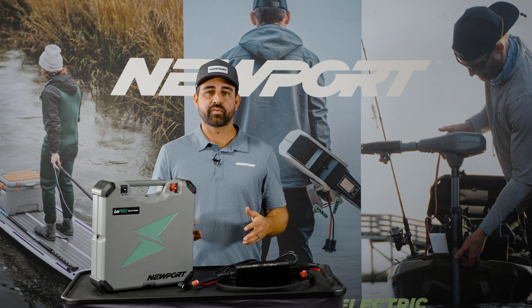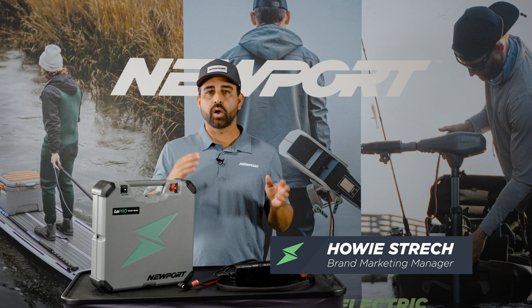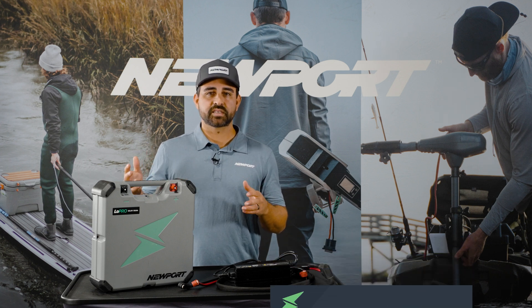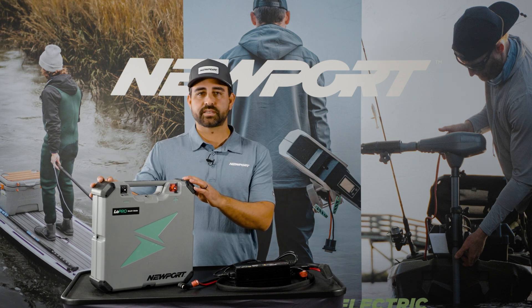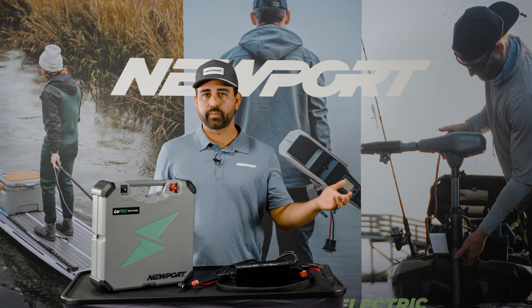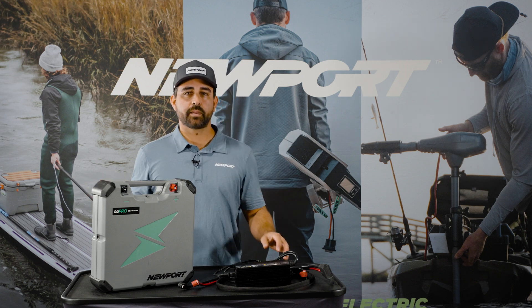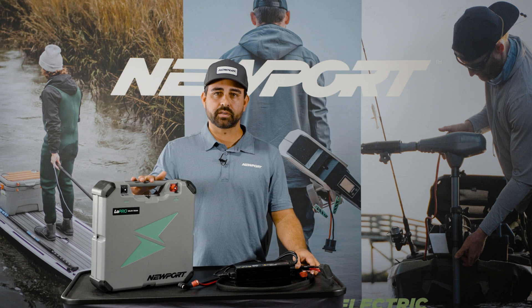Welcome to the quick start video for the Newport line of Lowepro lithium batteries. Across all voltage and amp power configurations of this battery, these steps are going to remain the same. The case size is exactly the same — we've just configured the internal environment of the battery to either be a 12, 24, or 36 volt. So follow these same steps no matter which volt and amp hour option you're setting up.